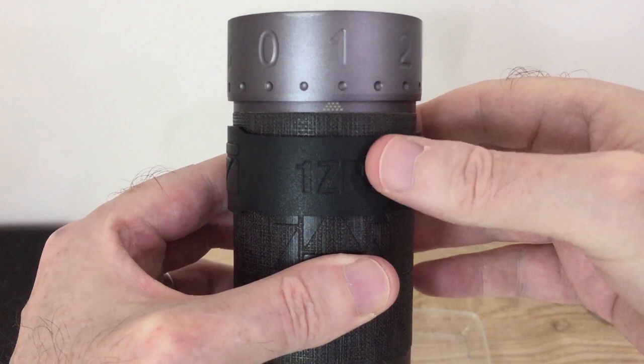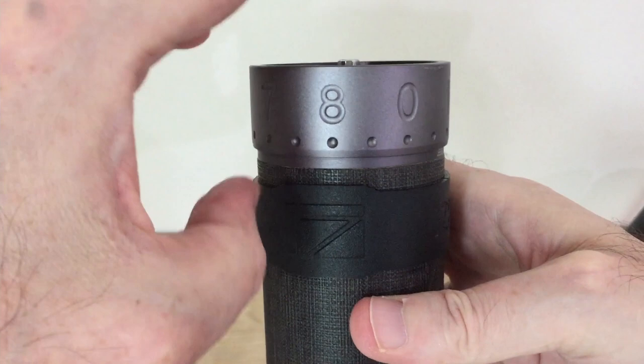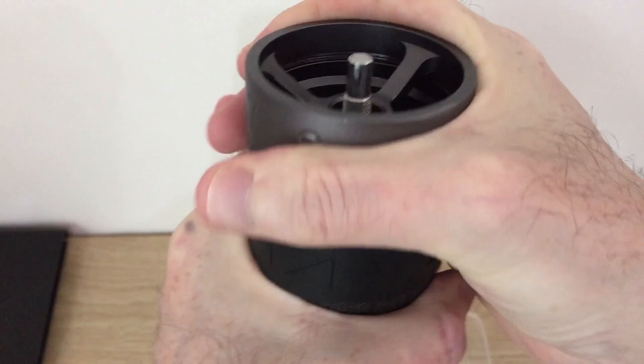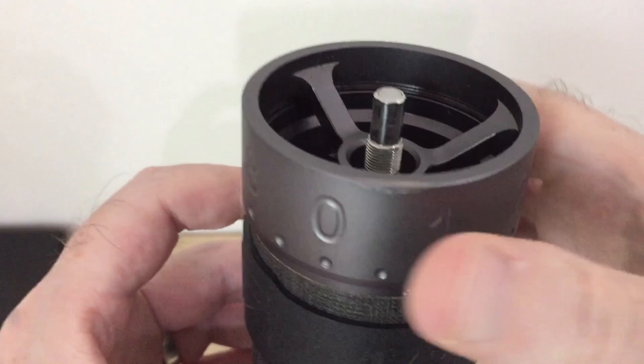You can see from this particular one — this is a J Max — that the point of impact has been here on the adjustment dial. What that does is it forces the adjustment dial at an angle, and you can't get the burrs out; they're kind of stuck in there solid. You can't move the adjustment dial to take it off and get the burrs out.